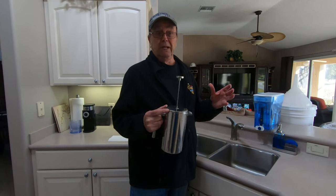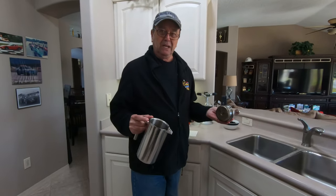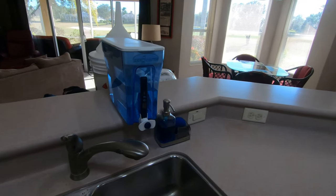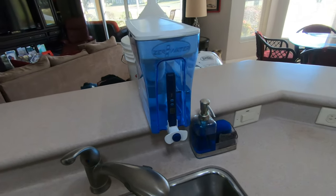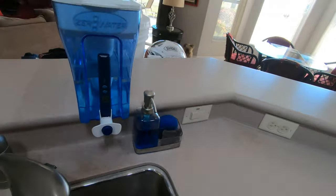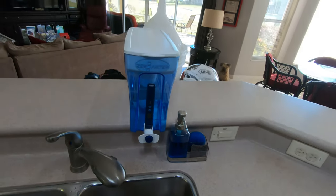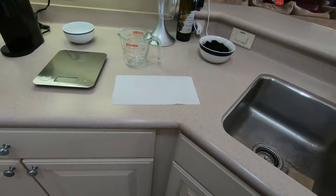Depending on how clean you want your French press, you can go to many levels to make it really clean. So that's how you keep a nice French press clean. Now let's go make a cup of coffee. The first piece of equipment I have — and I think it's really really important — is my water source. It's a Zero Water container that goes through the filter and gives me beautiful water. You want to start with good water; you can have the best cup of coffee but screw it all up with lousy water.